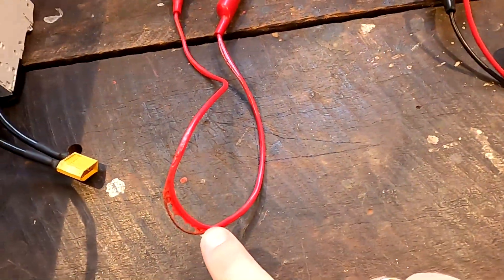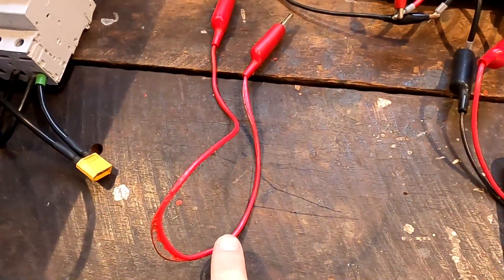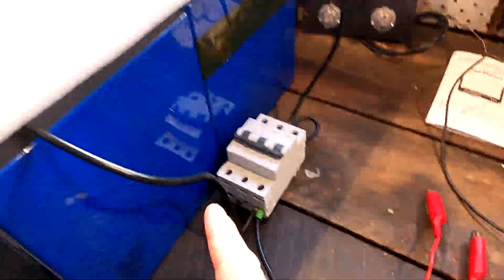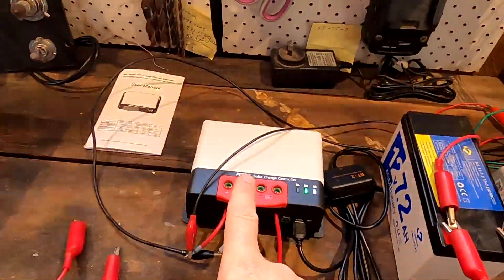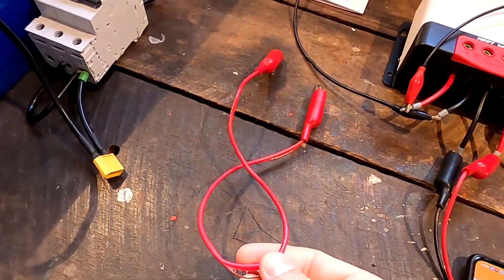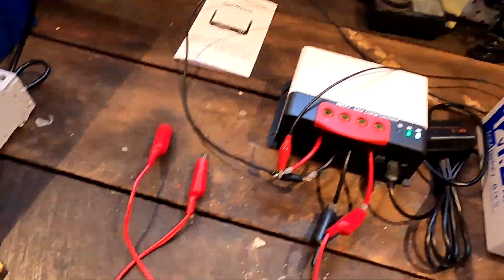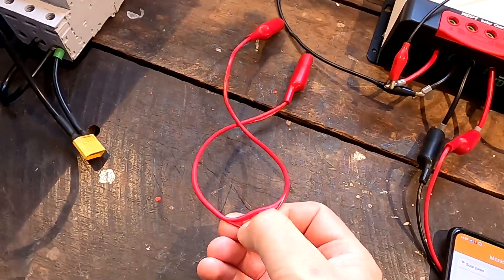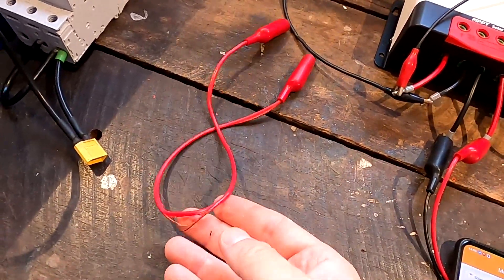Welcome back to another video here in the off-grid garage, today with a special experiment. One experiment went wrong this morning - I melted the cable. I charged this big battery with my solar charge controller, it pushed 20 amps which the controller can do, but the cable didn't like that. That's why you should always have proper cabling.